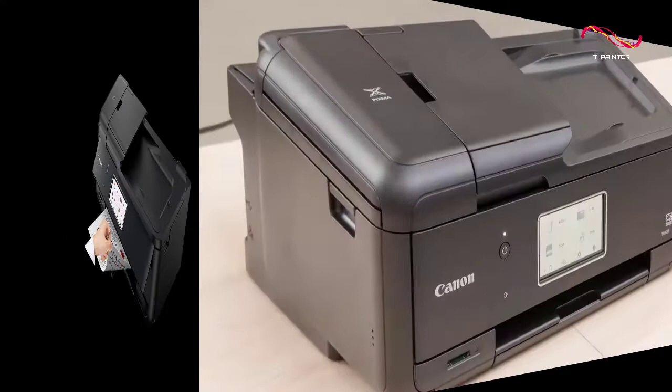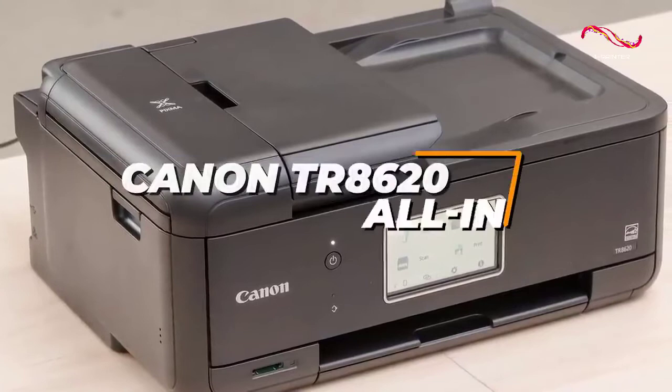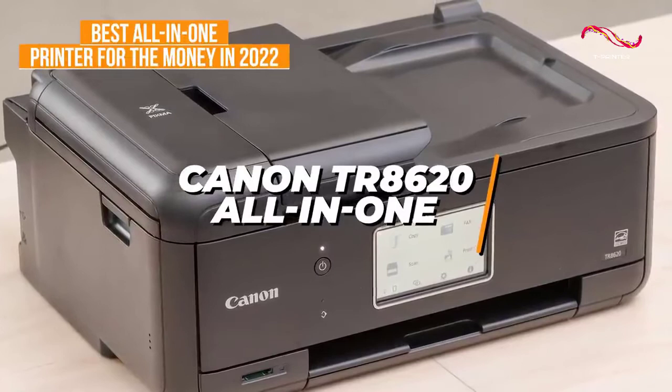If you want something with better all-around performance that has the quality of a high-end printer at an affordable price tag, you may want to check out the Canon TR8620 All-in-One, which is the best all-in-one printer for the money in 2022.